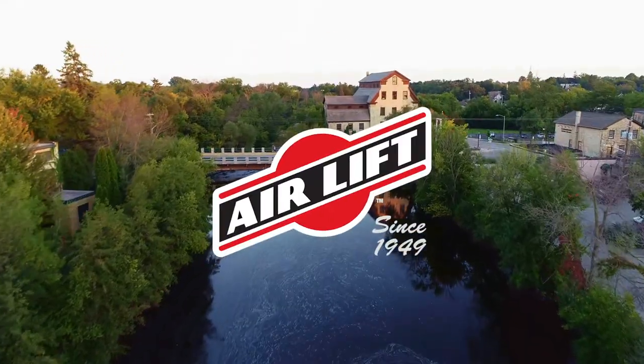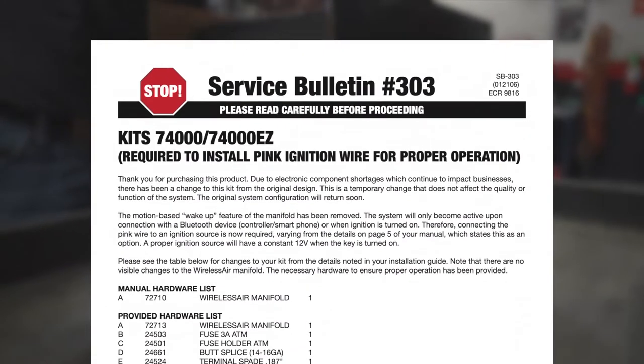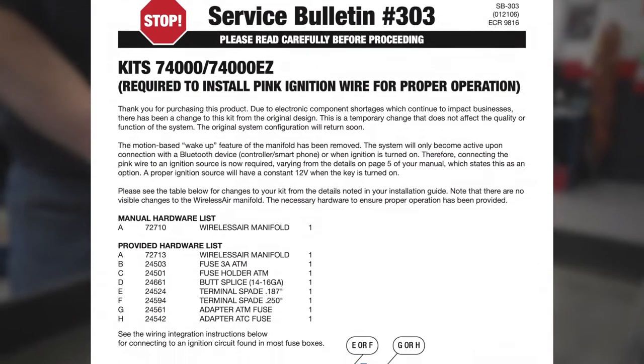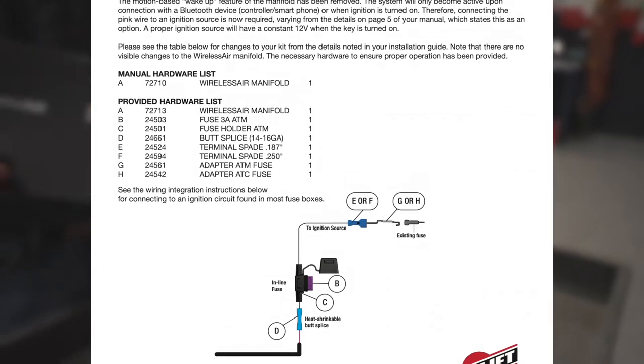Thank you for choosing Airlift. We would like to tell you about an important service bulletin for our wireless air system. If you received this service bulletin in your 74000 or 74000EZ product, please be certain to follow the instructions included on the sheet.